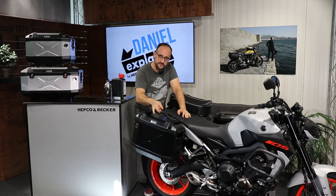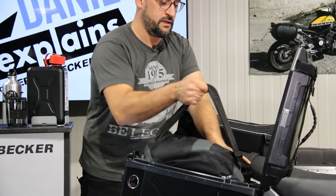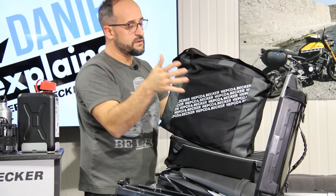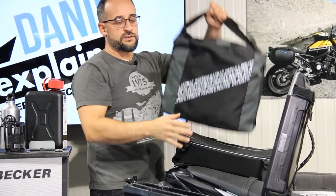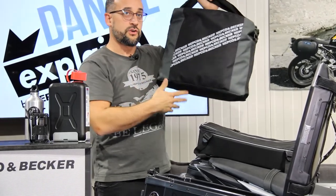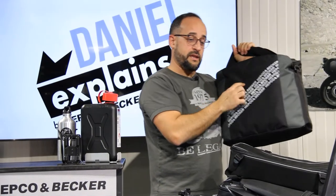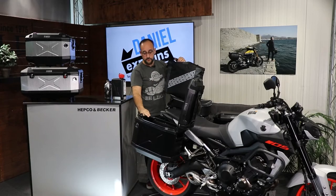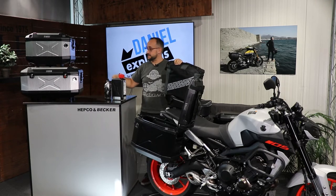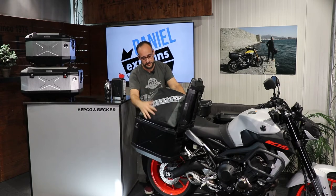An alternative to the carrying strap would be our inner bag — always good to have. It's a bag you can conveniently fill with everything you want to take with you, and just put it into the case, or when you get to your destination, just pull it out. This inner bag is made for the 30-liter version, the 40-liter, the TC 45, and the TC 60 as well, so very convenient.